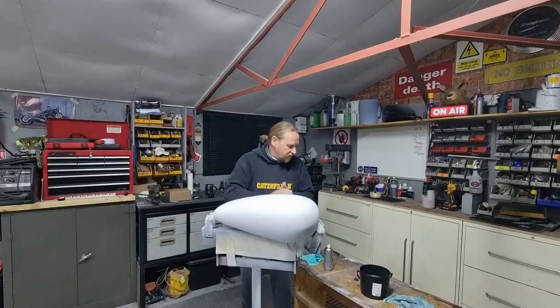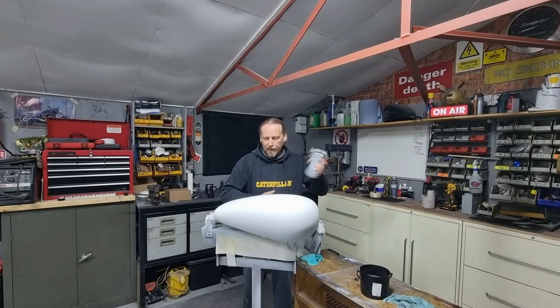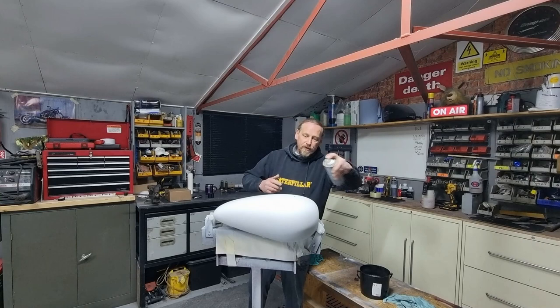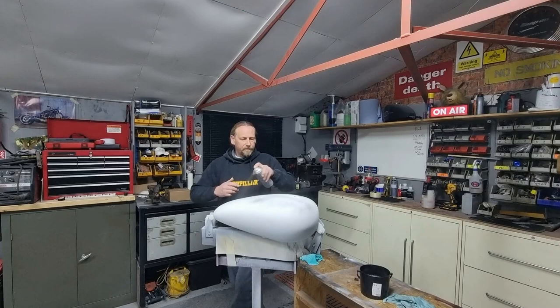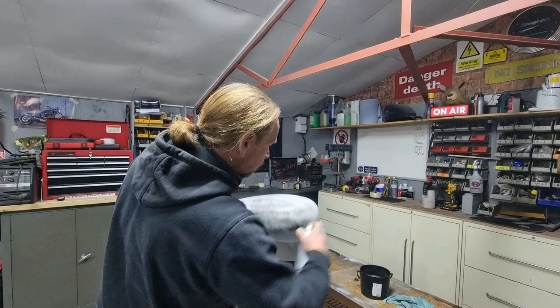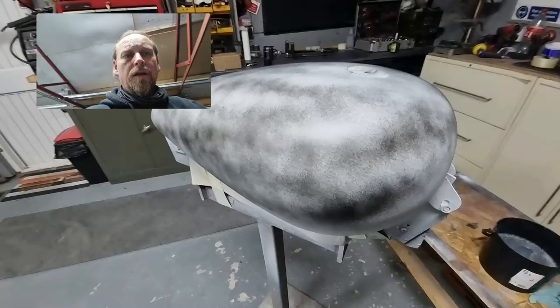The easiest way to do this — and we have done this in previous videos as well — is just to use a basic tin of satin black paint or any contrasting colour. All we're going to do is just dust over the tank, and then we'll just leave that to go off for a couple of minutes.